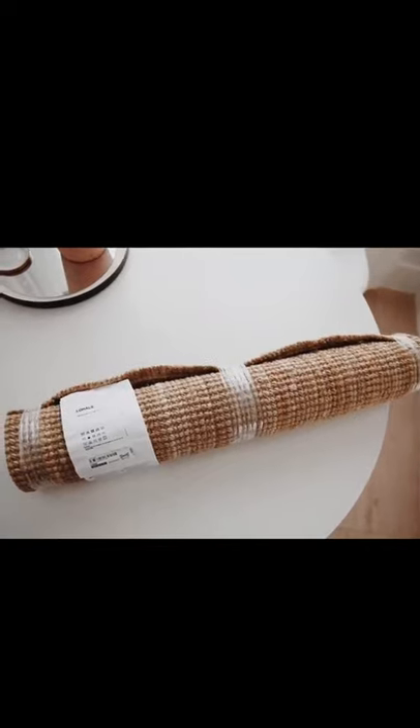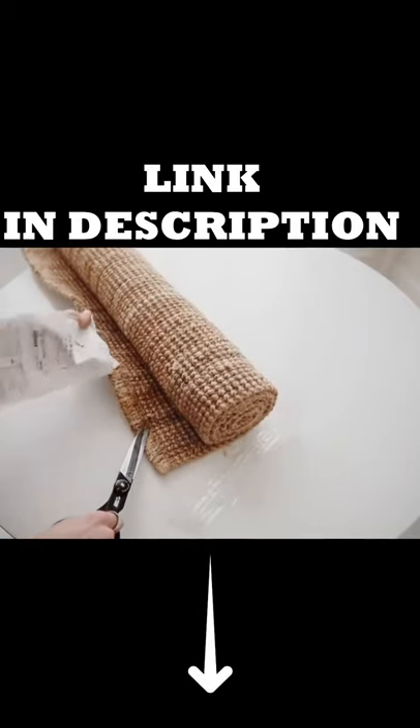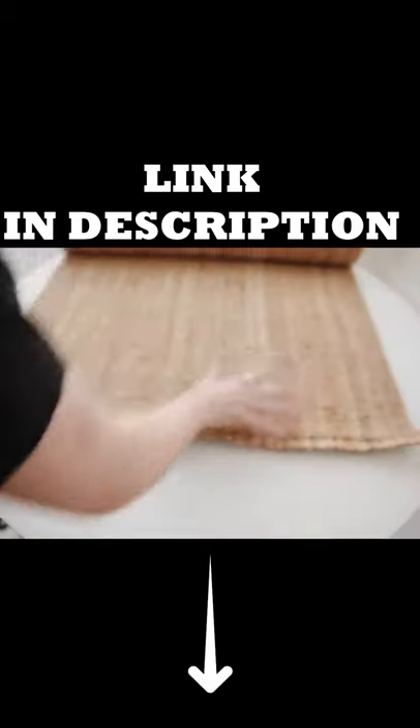For this first project, we are using the Low House jute rug from IKEA — I'm going to butcher all these IKEA names. It's a really pretty natural-toned jute rug with a knotted texture to it, which I really love, and it's three foot by five foot.